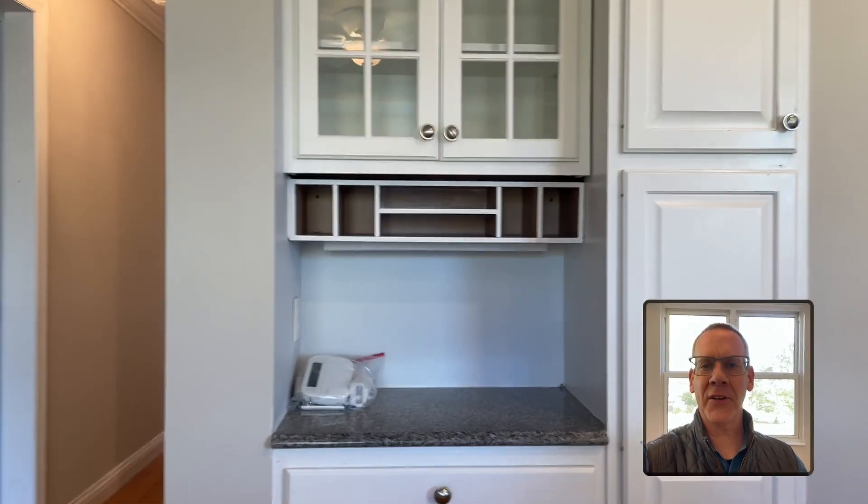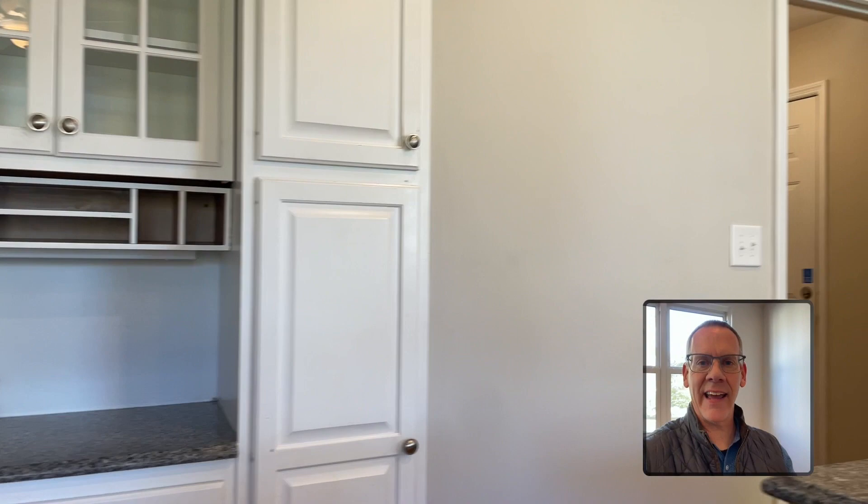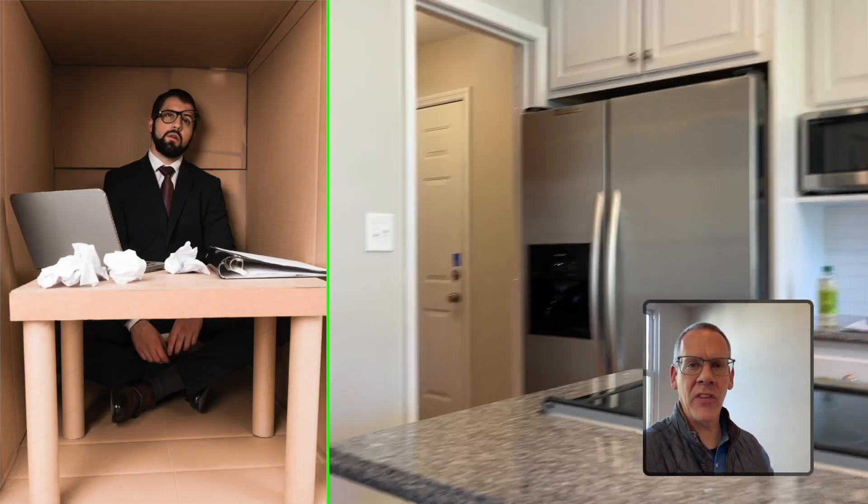It would be unprofessional for me to say let's just take a hammer and knock the wall down right after closing and just hope for the best, because hopefully there's nothing in that wall. This particular house is 45 years old, and back in 1978, consumers wanted walls and compartments — they did not want the noise that open floor plans created.